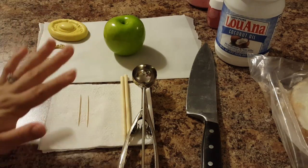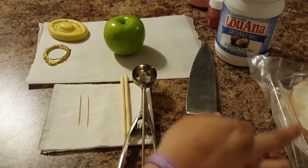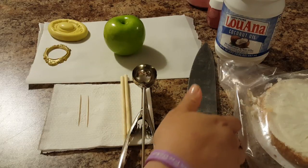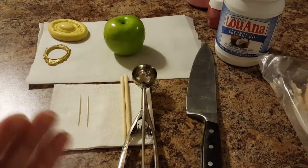I also have some frozen cheesecake that I've left on the counter to thaw out — that will be the stuffing for the apple. Alright, let's get started.